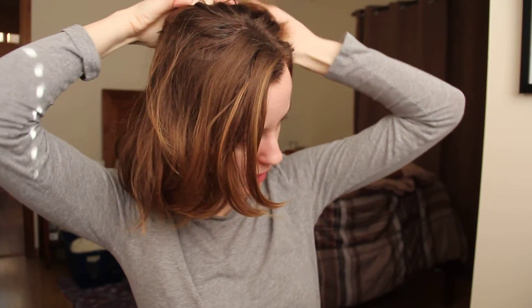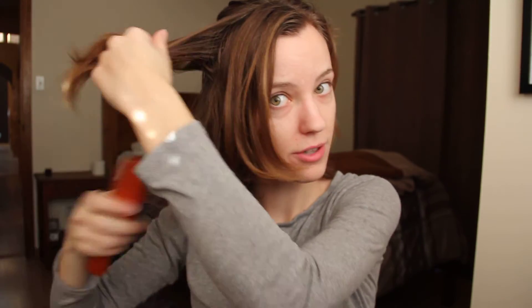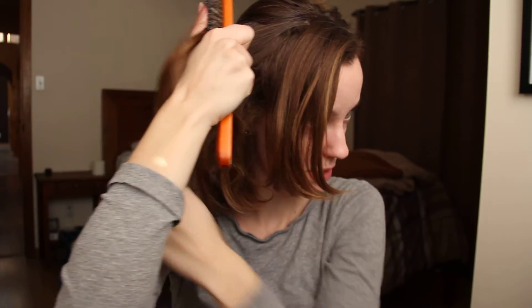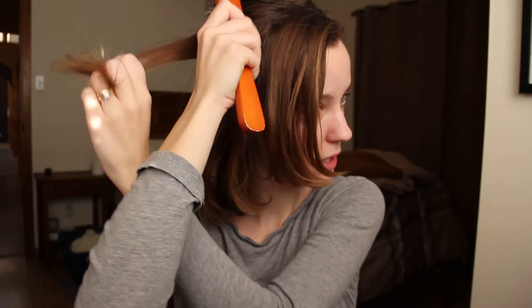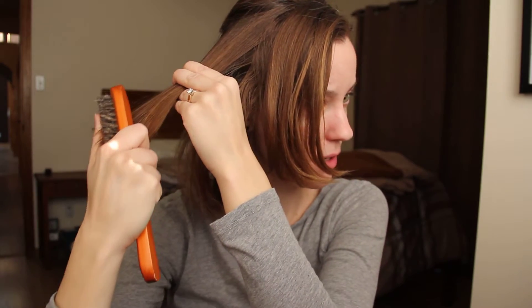And this takes me about five minutes every night if I'm doing it carefully and slowly. So it's not a very long process. The benefit to doing this, as I mentioned, is moisturizing the ends of your hair, because if anybody has dry hair, the parts that are dry are the ends — it's not the roots, obviously.